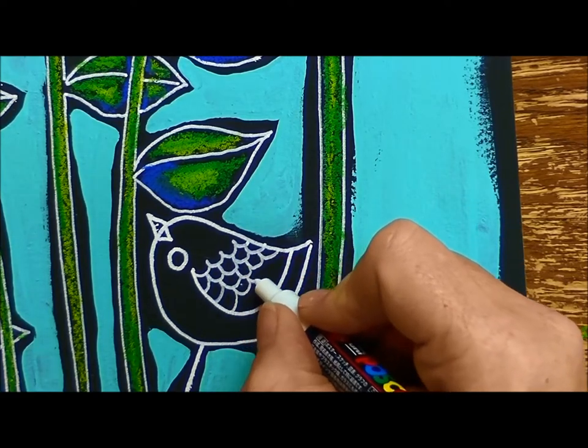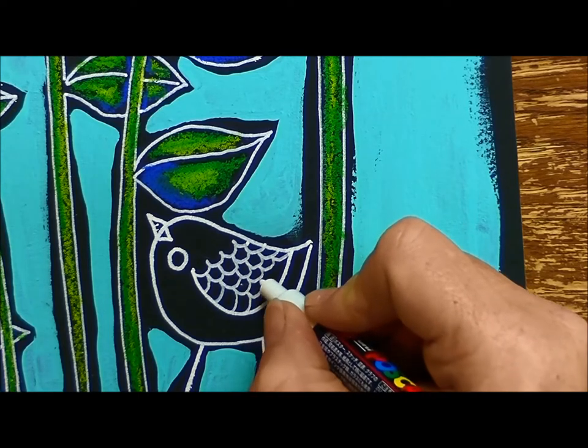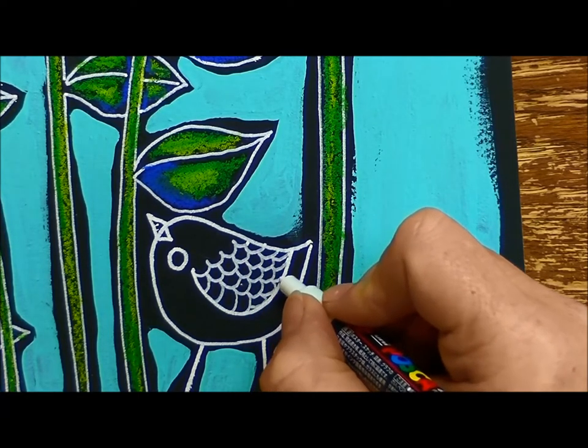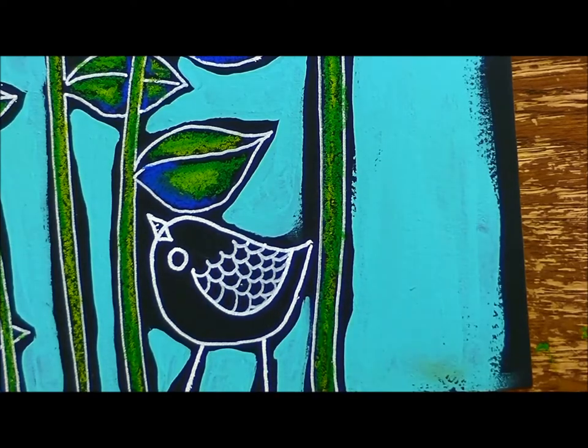It's very simple and these are just sweet little birdies. There you go — that's pretty simple.